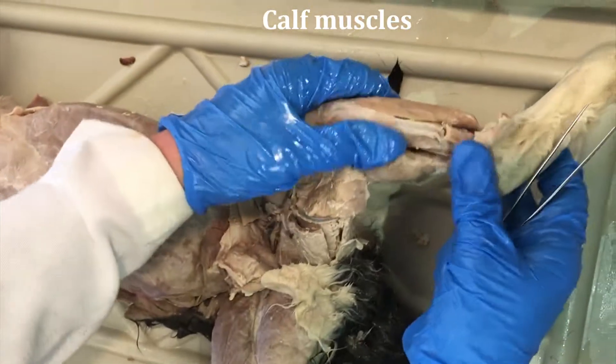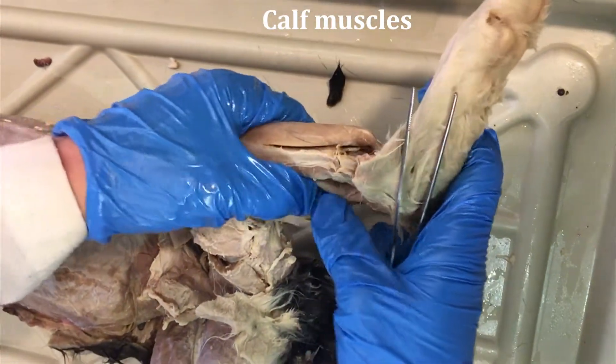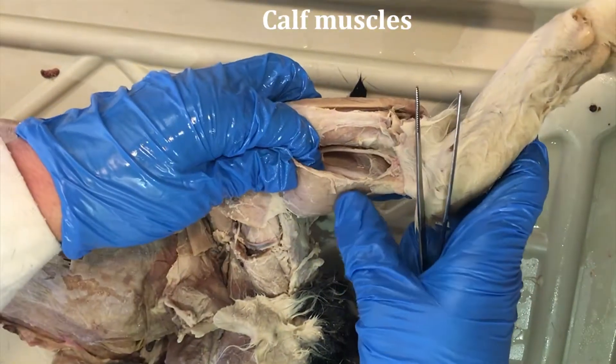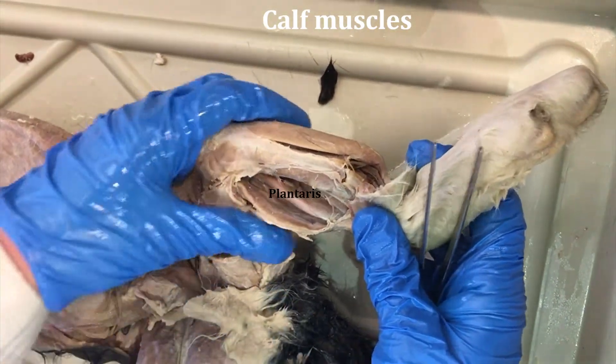Another muscle we're covering here is on the medial side of the leg, a little bit deeper — this is the plantaris. So we have the gastrocnemius again, and then this muscle next to it is the plantaris.